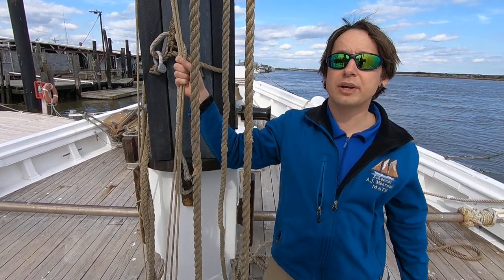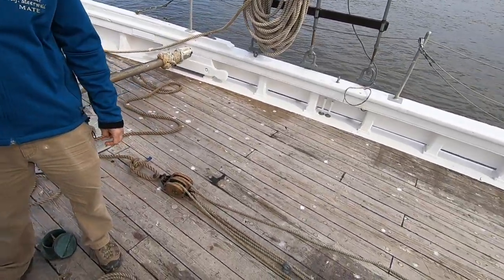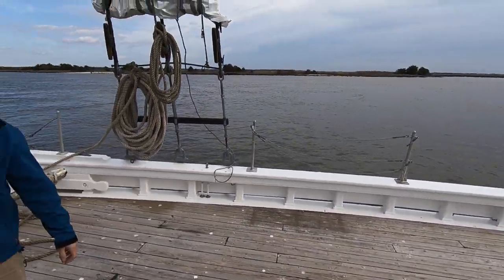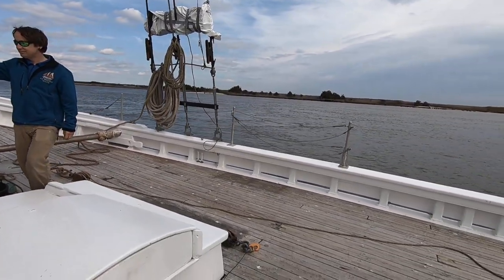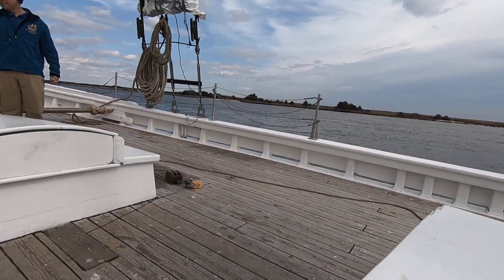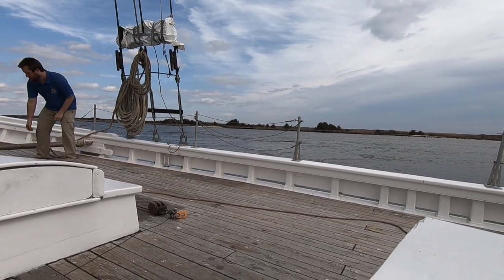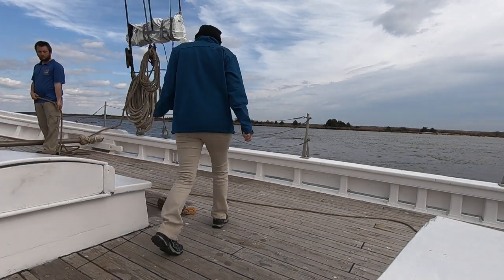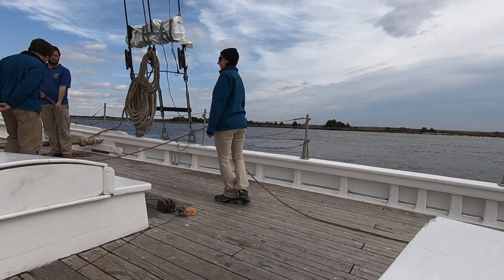To really drive this point home, we've rigged up a tug-of-war system. Let's see how two of our larger sailors can compete with one of our smallest sailors, Allie. Our larger sailors, myself and Ethan, will be on the harder side that's not using the mechanical advantage of the block and tackle system.